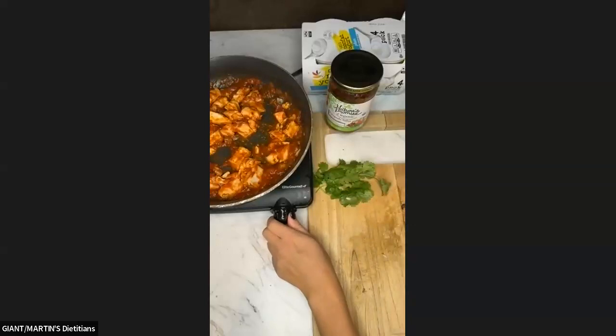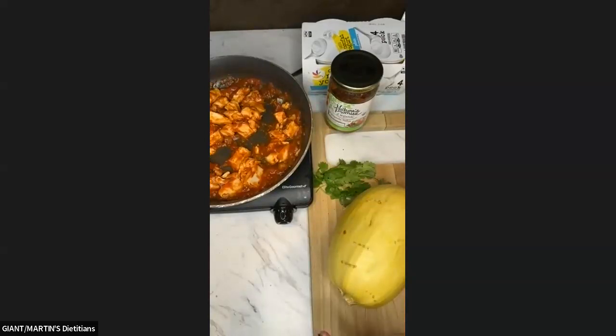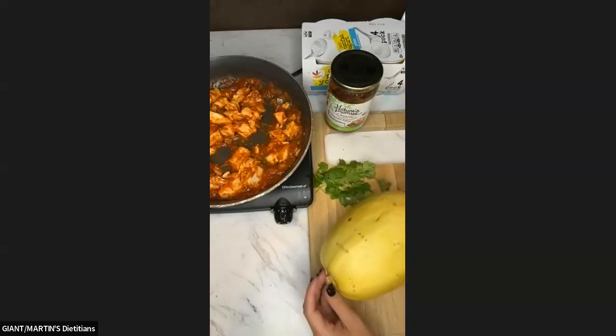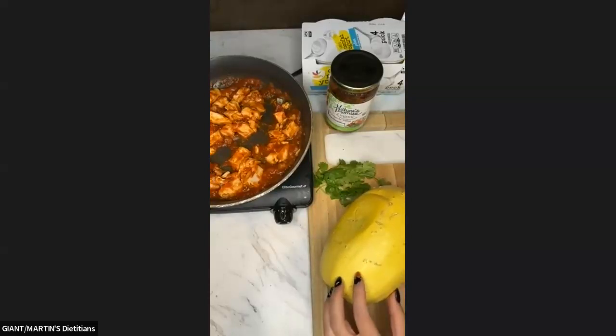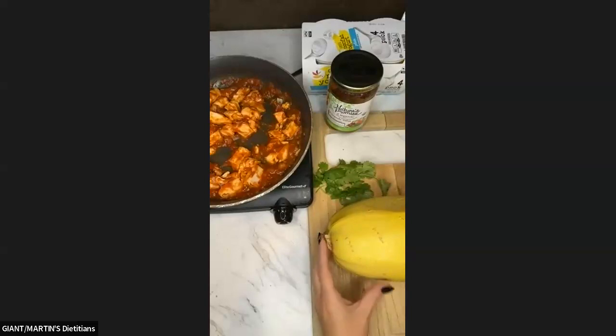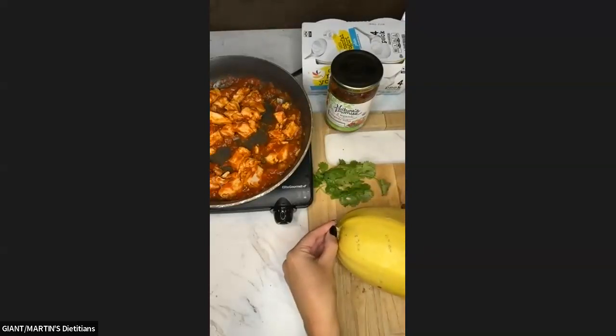I'll give the chicken another minute on low while we work with our squash. Now, what I did is I've already cooked the squash for you guys — let me tell you how. This is a quick and easy meal solution. I poked holes in it everywhere and put it in the microwave for six to eight minutes. Usually we do that just to soften it to then cut it in half and roast it in the oven, but I did six to eight minutes, flipped it, and did another six to eight minutes — and now my squash is already fully cooked in the microwave.